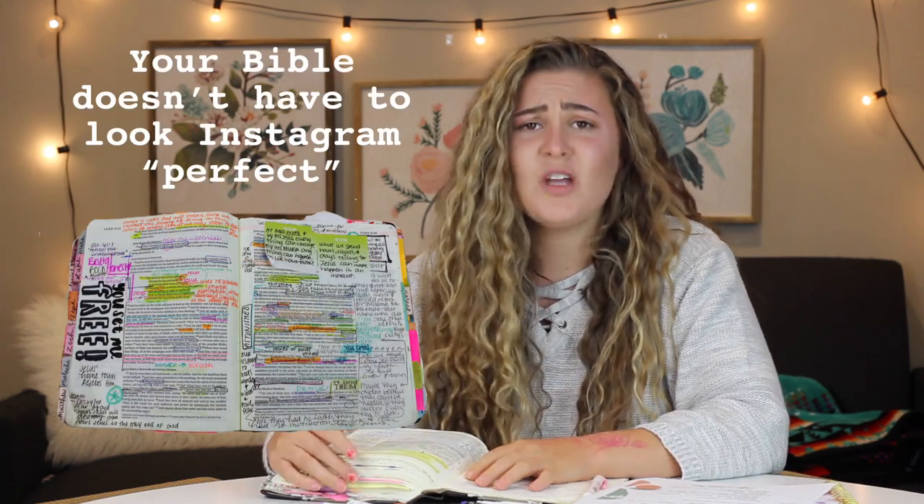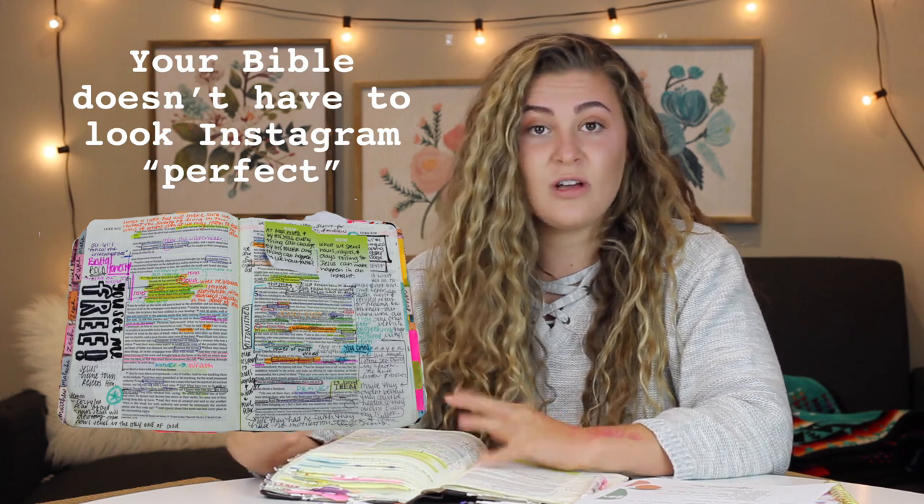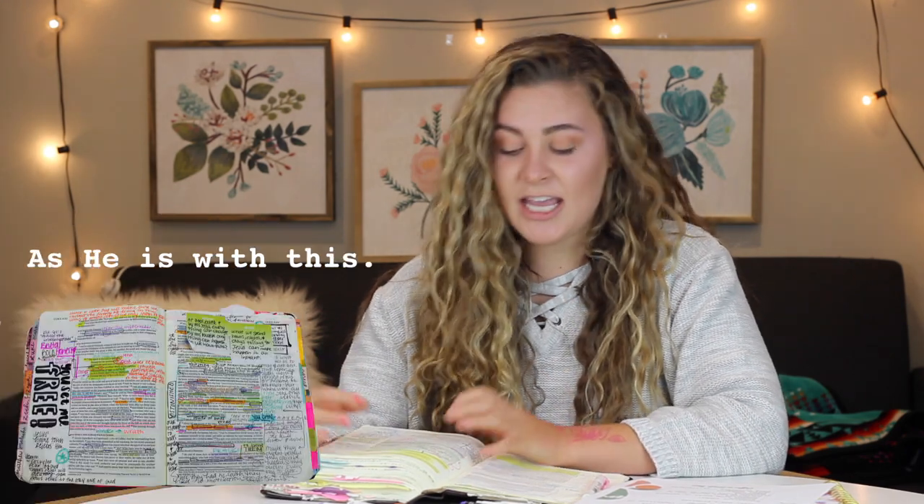Now I want to say something very quick. From all the pictures you might be seeing on Instagram, from my channel or from other people's pages on these really cute Bibles — don't think your Bible has to look like that. What your Bible looks like is not what it's about. It's about spending time with Jesus and meeting God here in His Word. What your Bible looks like should not be the goal, but it can be something fun that you do as you study your Bible.